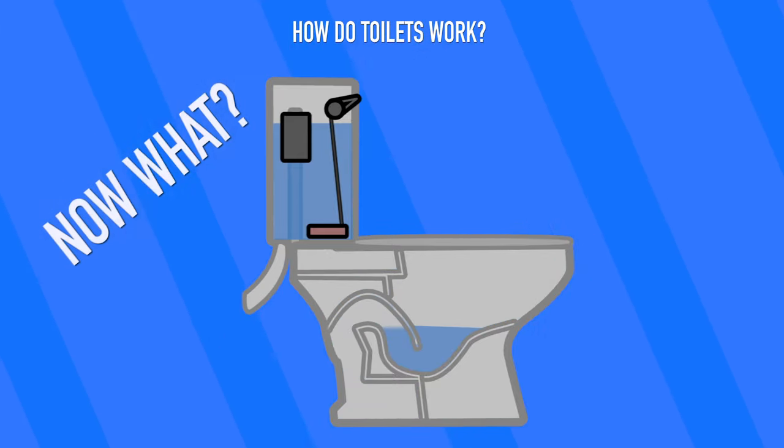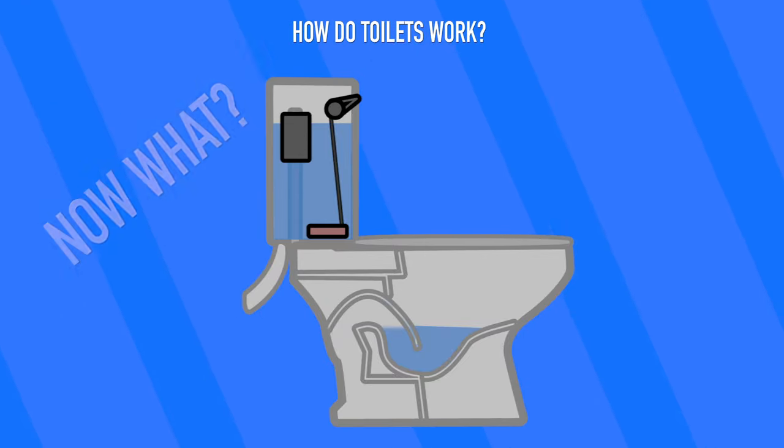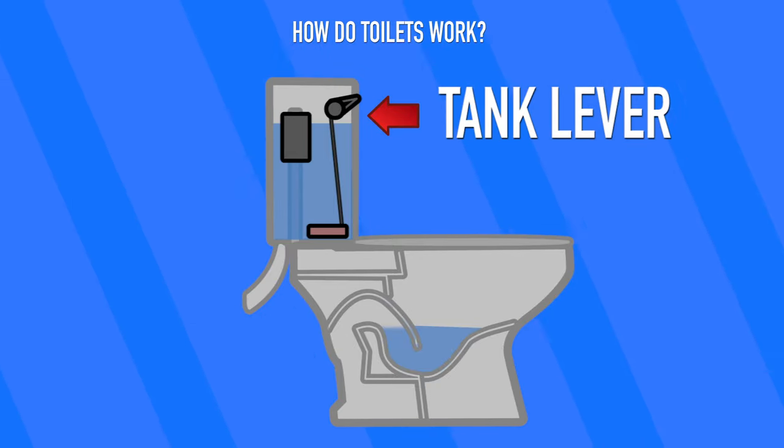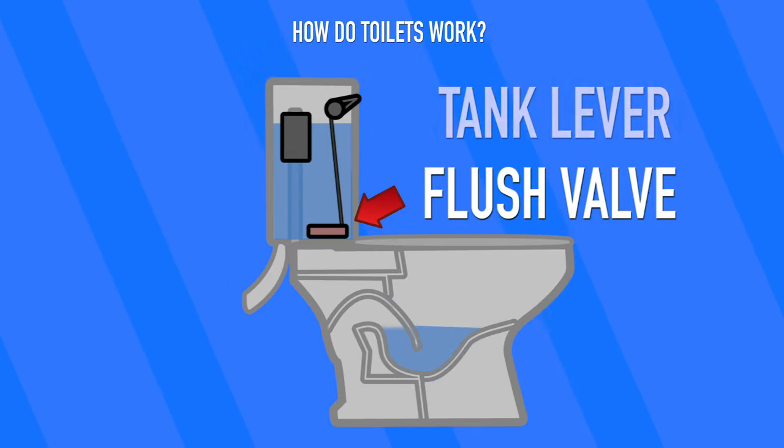The tank can automatically fill itself thanks to the bobber and fill valve. But how does flushing a toilet work? That all has to do with the tank lever, or the handle on the outside, and the flush valve.